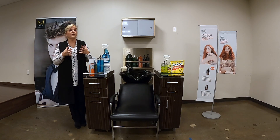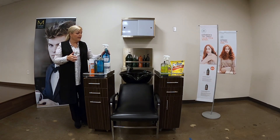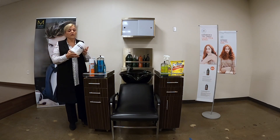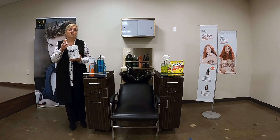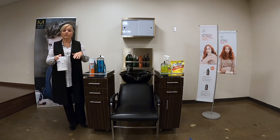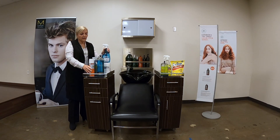Every single state has rules about how you have to disinfect. Some will require immersion, some will allow sprays, and some will even allow a wipe-type product. The benefit of a wipe for disinfection is that it's convenient and it has a two-minute contact time instead of ten. So in two minutes you can be prepared to use an item on the next client, if this is allowed in your state. You still have to clean the item first, and then you can disinfect it.